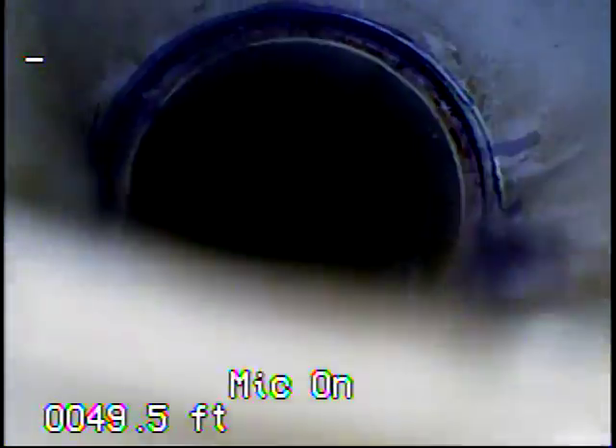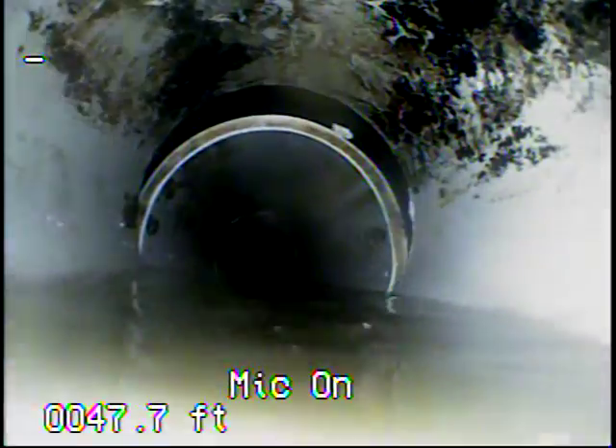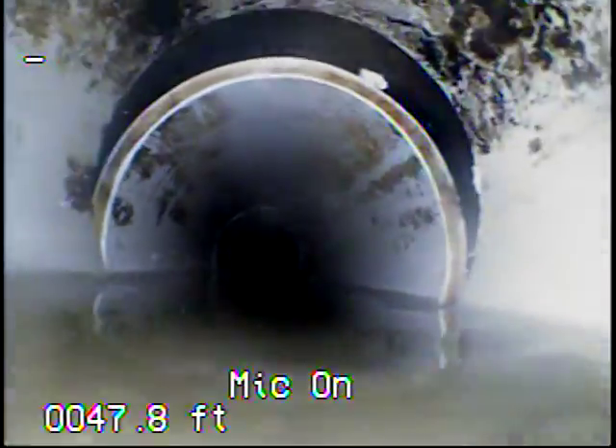Right here we're now outside of the PVC. Here we've got a little bit of an offset where two pieces of pipe meet. This looks like it was put together with a fernco and it just settled out.